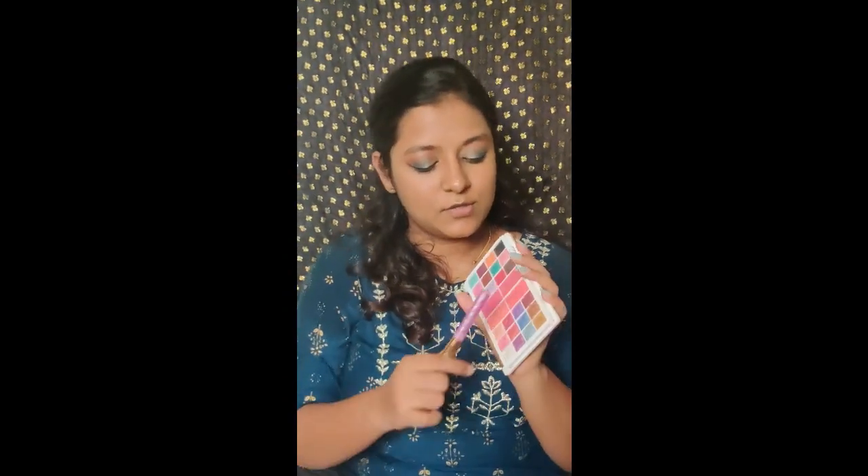Blush — I always use this blush palette. I know this is a worn out palette but I love it for the blush. I'll take these two colors which are my ultimate favorites. I always use my sponge to apply the blush. For the lips today I'm using Maybelline in shade 245 Seeker.